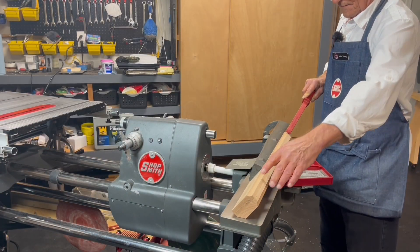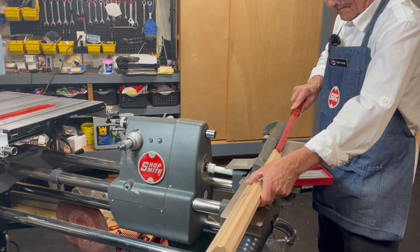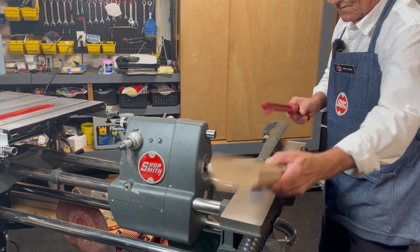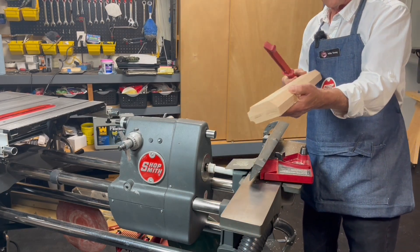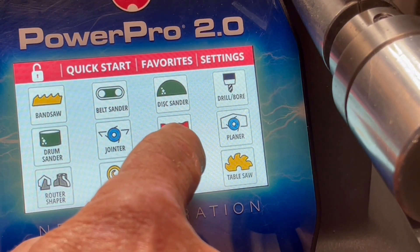Some of the tools require a lot of torque, like the jointer. The PowerPro is dead on, and the control pad will set your speeds for the proper thickness of the wood, just like on the other tools. So very, very useful.